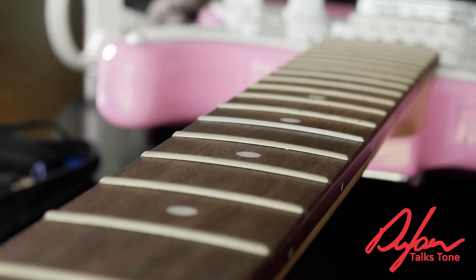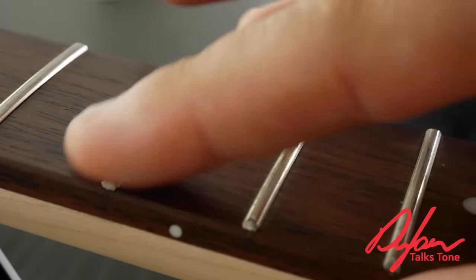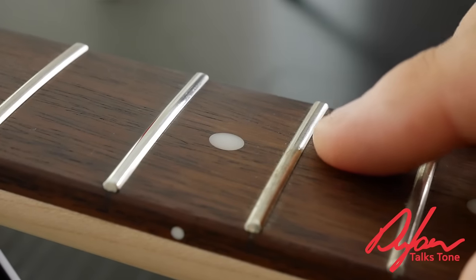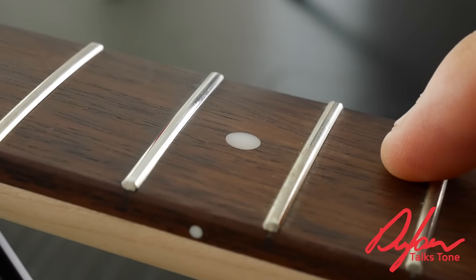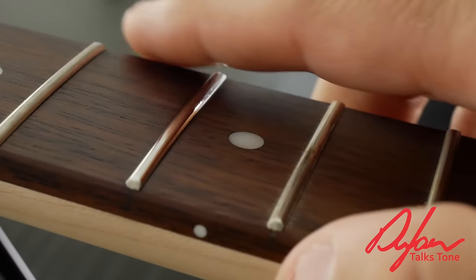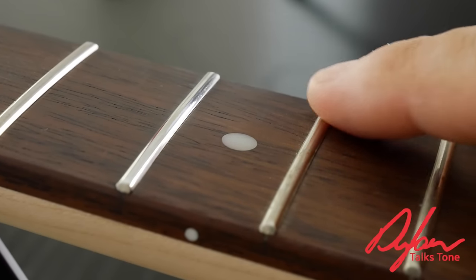Now let's look at this fret up close. Look at the shine on this fret as opposed to this one. It's plain to see the difference — and it took, I did that in real time, I did not fast forward it. That's how long it took to do that one fret. Let's go ahead and do the rest of the frets.